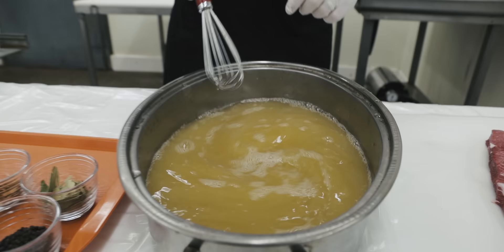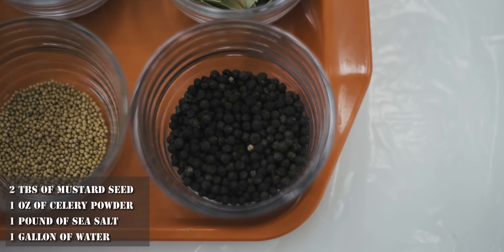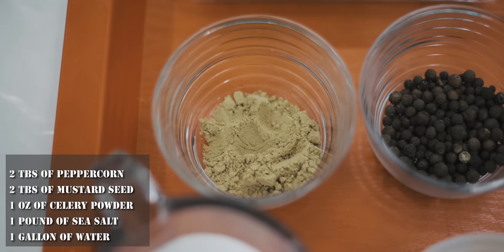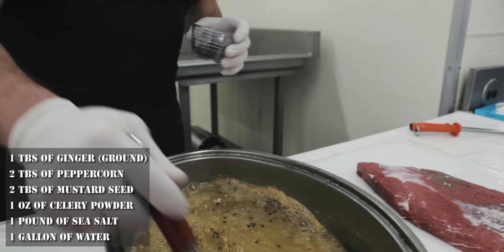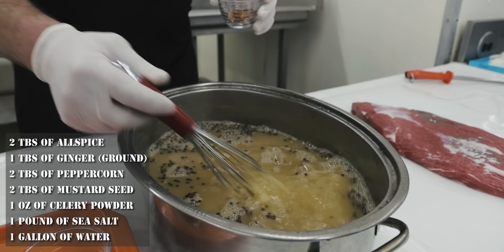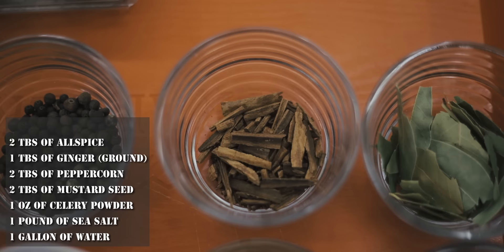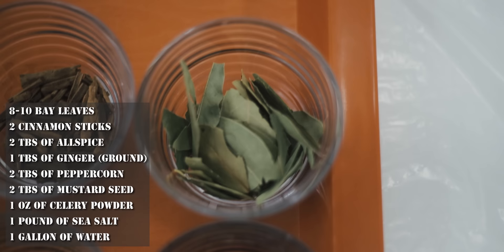Now that we have the celery powder and sea salt mixed together, we're going to add our remaining ingredients. Some mustard seed, some black peppercorns, a little bit of ginger — this recipe is so simple, you can very easily do this at home. A little bit of allspice. You can crush these ingredients a bit more if you'd like to get a little more flavor out of them. We found it works pretty well to throw the whole peppercorn and whole allspice in. This is two cinnamon sticks — go ahead and add those in, then some bay leaves. Whisk it all up.